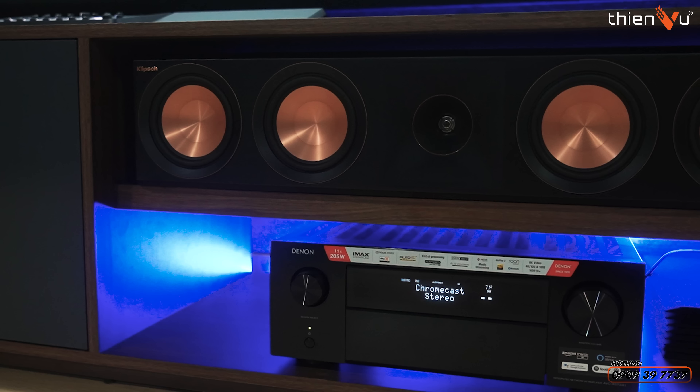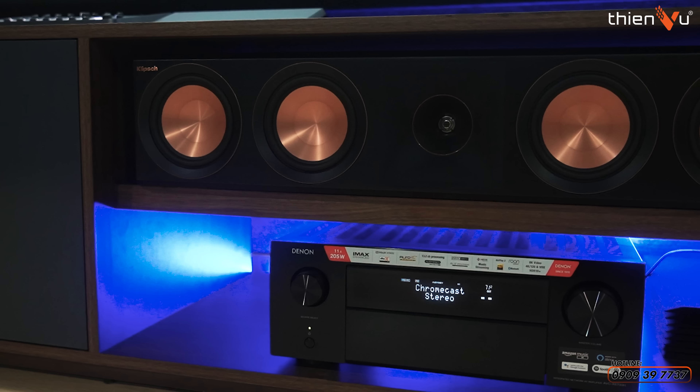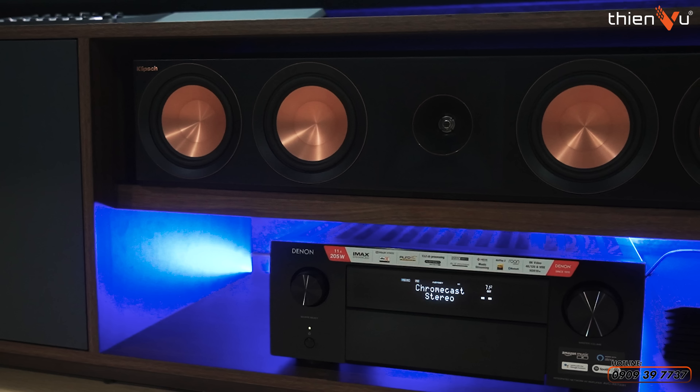Hello everyone, I am Hạnh, an expert on screen systems. Our studio system is a 7.1.4 specification setup. To support this, we have a Denon x6007 receiver with a maximum of 11 channels of power.